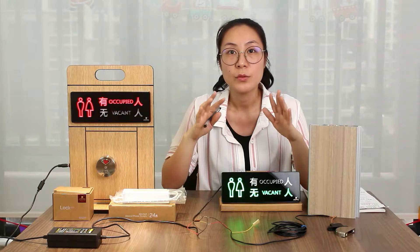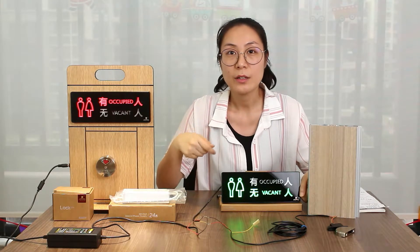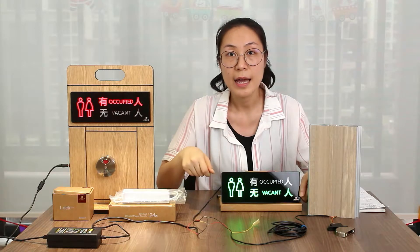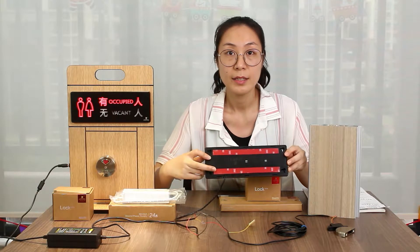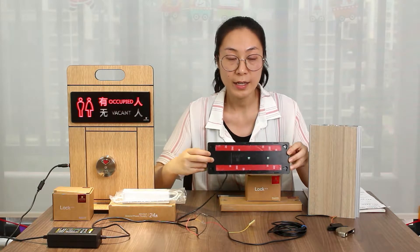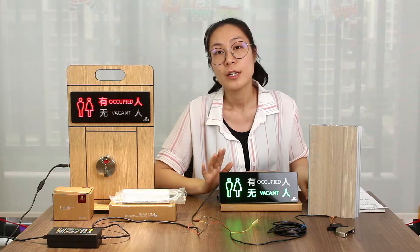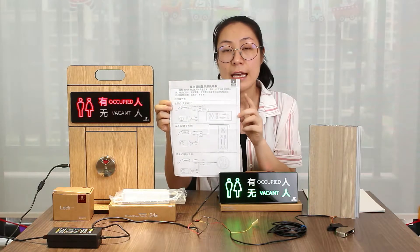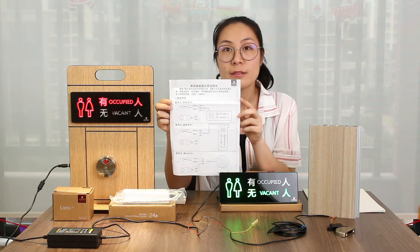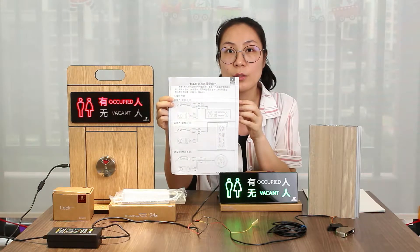Because there's no need for screws to fix. We use the double-sided tape method for the fix. You can see here the double-sided tape. And in each package, we will also supply you with the instruction. So you follow this instruction, you can easily fix this model.